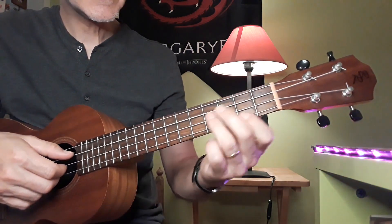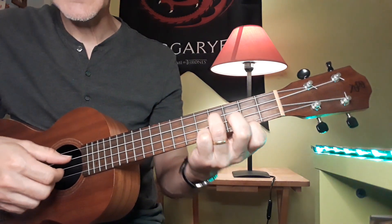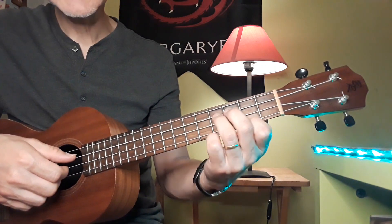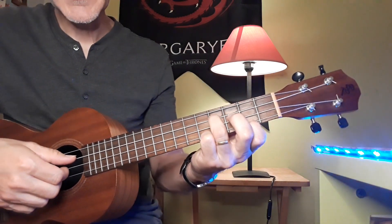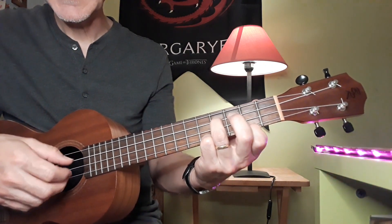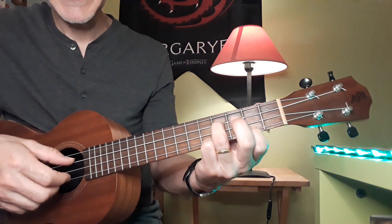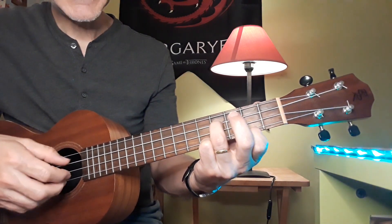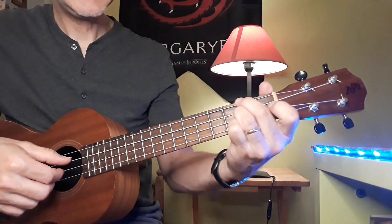This is what we call alternate picking, or alternate bass picking. On other instruments like the guitar, you can accompany yourself with a melody using your thumb to alternate between two strings and playing a melody at the same time — that's called Travis picking. There was a guy called Mel Travis who developed the technique, though he certainly didn't invent it. For me, it's just an alternate picking pattern. Right now we're not doing Travis picking because we're only playing a chord, not any melodies. But this is a very, very useful skill to have — to alternate between thumb and fingers.